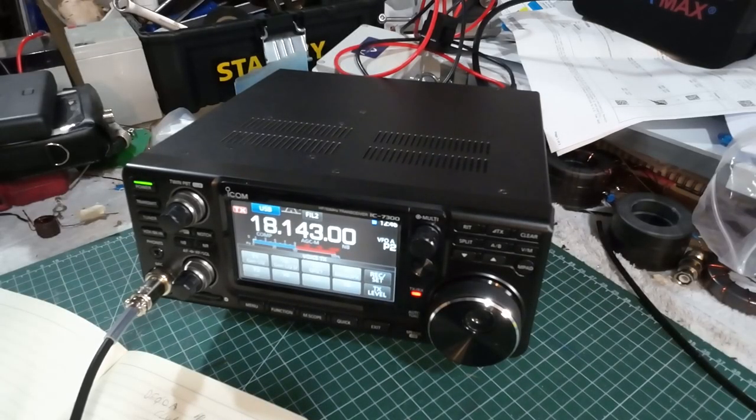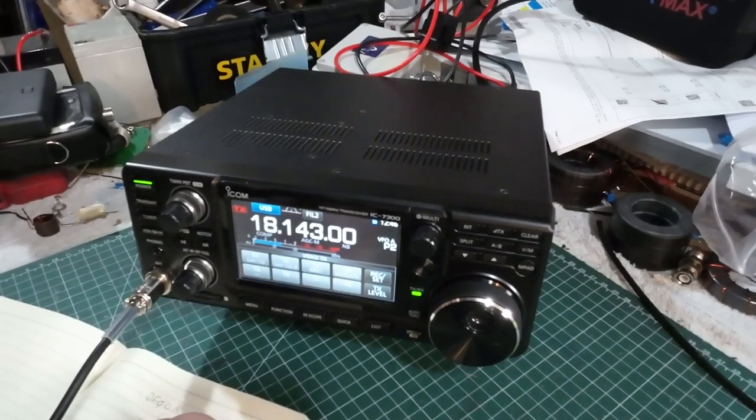Hello folks and welcome, my name is Colin, callsign MM0OPX, and in this video we're going to be talking about the king of vertical antennas — the 5/8th wave.